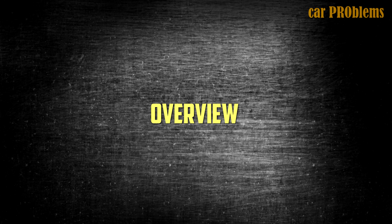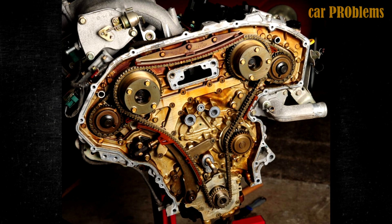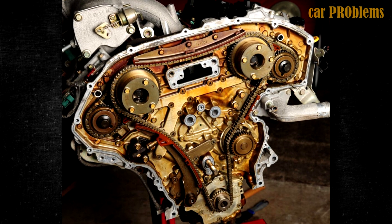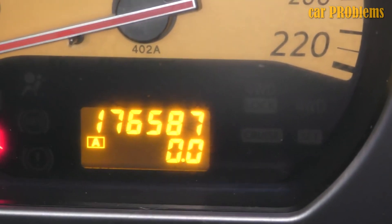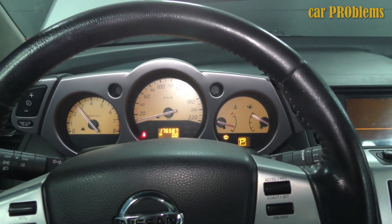Since its creation in 2000, the VQ35 engine has grown to be one of Nissan's most well-known models, and was frequently given the award for best engine of the year. While it is frequently questioned whether all VQ35DE engines are the same, this is not the case. Although there are other versions, the VQ35 with a 280hp capacity is the most popular.